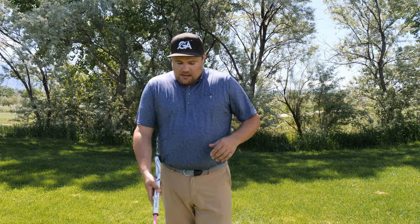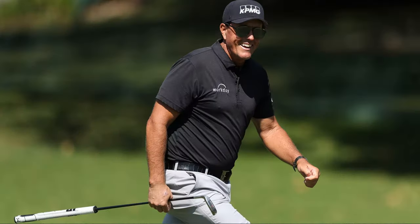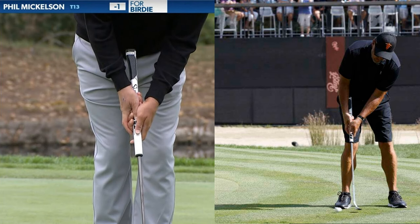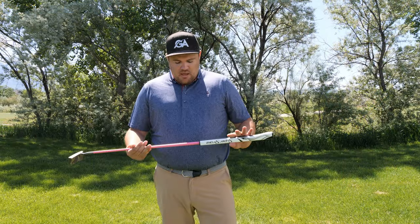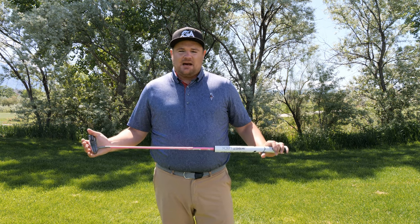Someone notable you've probably seen use a wrist lock is Phil Mickelson. He uses it on his Wilson 8802 style putter — his Odyssey little wedge putter — and he's been putting pretty well with it. What it does is add a little more stability without fully committing to an arm lock.